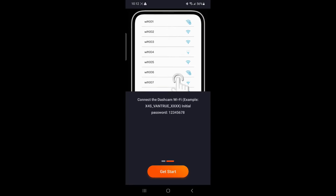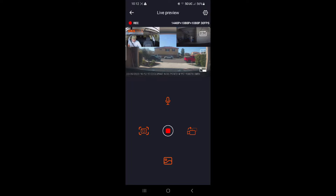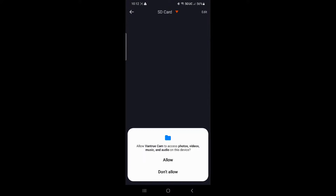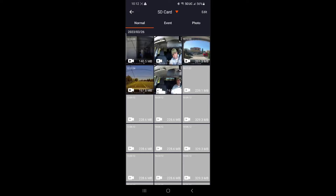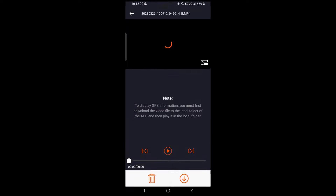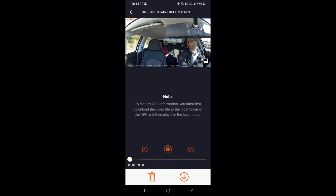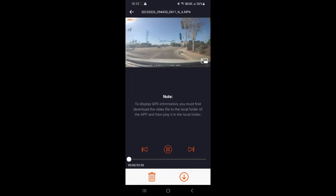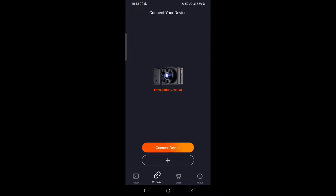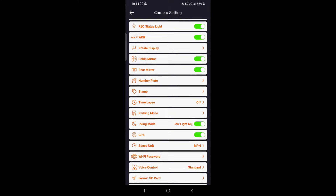The app for the smartphone was easy to install and the camera connected to the app through WiFi without any issues. The app is fantastic with all necessary features, which includes playing back and downloading videos captured by the camera. Kudos to Vantru for supplying a free and user-friendly app. All the major settings of the dash camera can also be accessed through the app.